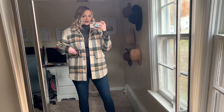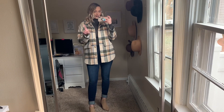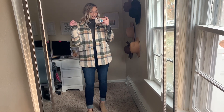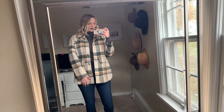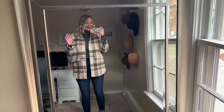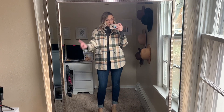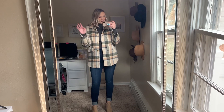I will have every single thing linked down in the description box below. We have a little bit of a different setup today because I moved my mirror — I want my Christmas tree to actually show up in the mirror. I'm sorry for the particles in the air because you will definitely see all the fuzzies; I just cleaned my mirror.